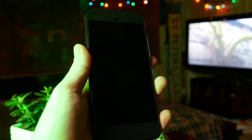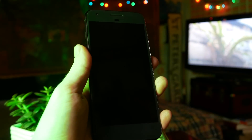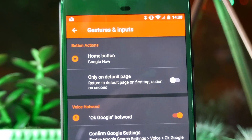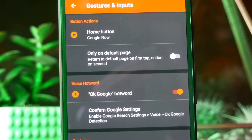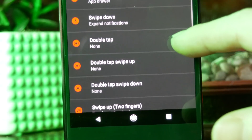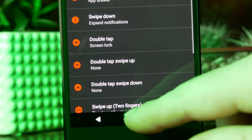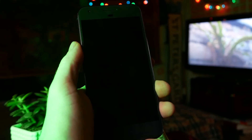At number three is enabling a gesture so you can double tap on your home screen to turn your phone off. Go to gestures and inputs, then go to your double tap option and choose power off as the action. You can obviously tweak these gestures and use any combination of gesture with any combination of apps or shortcuts, so just play around with them.